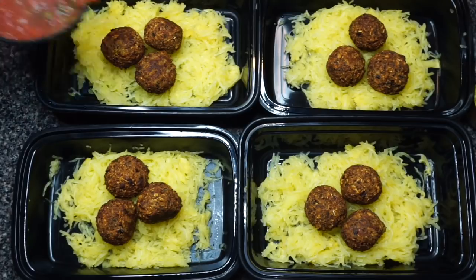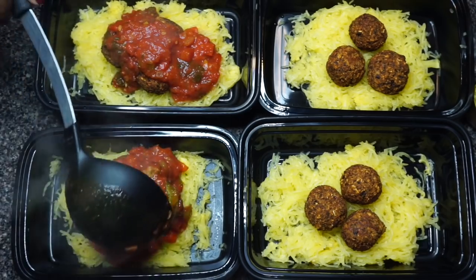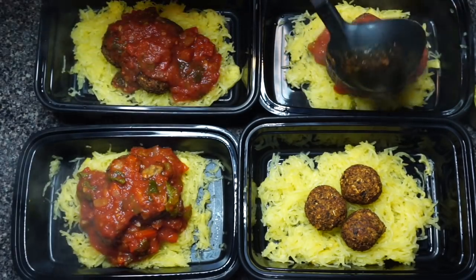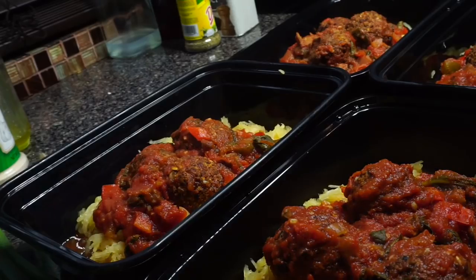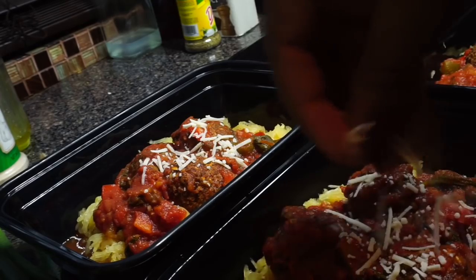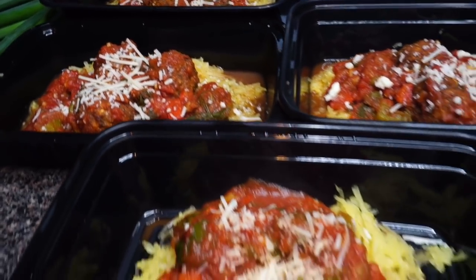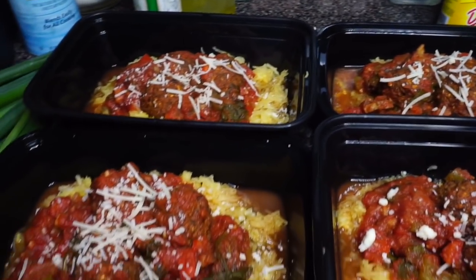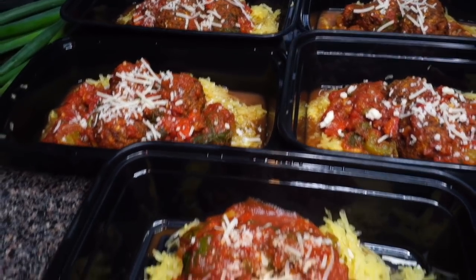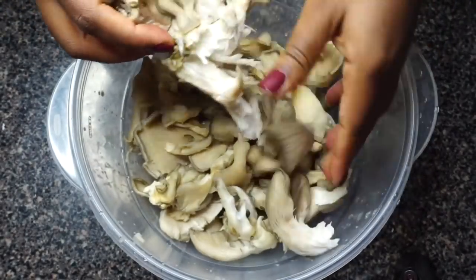I'm placing the pasta sauce over the spaghetti squash — however much you want to portion out is up to you — and sprinkling a little bit of vegan parmesan cheese on top, which is optional. And boom, lunch or dinner, whatever you want to have this meal for, is prepared, done, and ready for you every day of the week for five days.